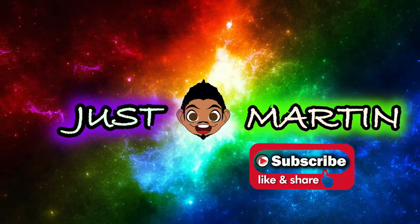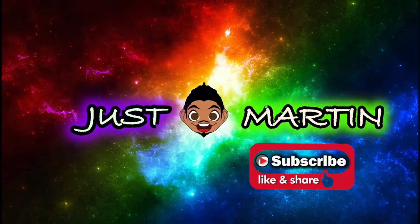What's up you guys? Martin here and welcome back to my channel. So today is going to be a vlog. We're not going to be unboxing anything. We're just vlogging.